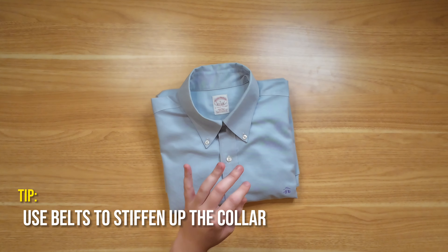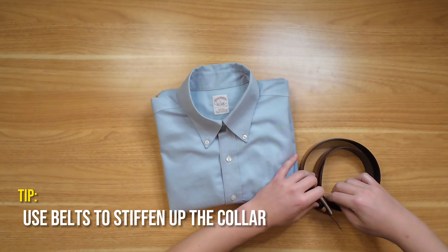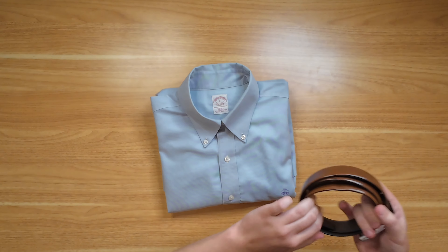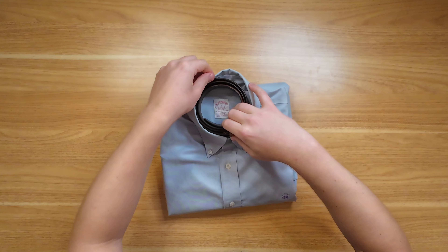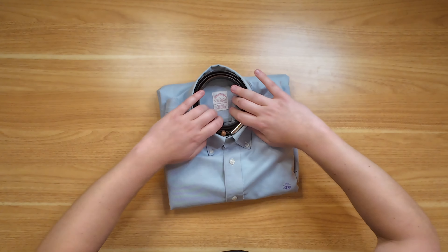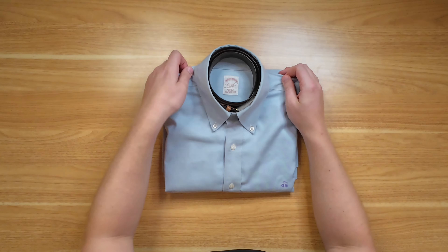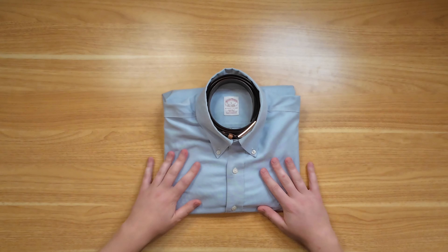One little hack you can do is stiffen the collar by using something like a belt. If you have a dress belt that goes with your suit, that's ideal — you have the matching set. Spool up the belt and put it inside the collar, adjusting it so there's a slight bit of pressure. This is really going to help stiffen that collar when you have it in your suitcase. A suit bag is always going to be best, but you can't always lug one around, so this is a great way to do it.